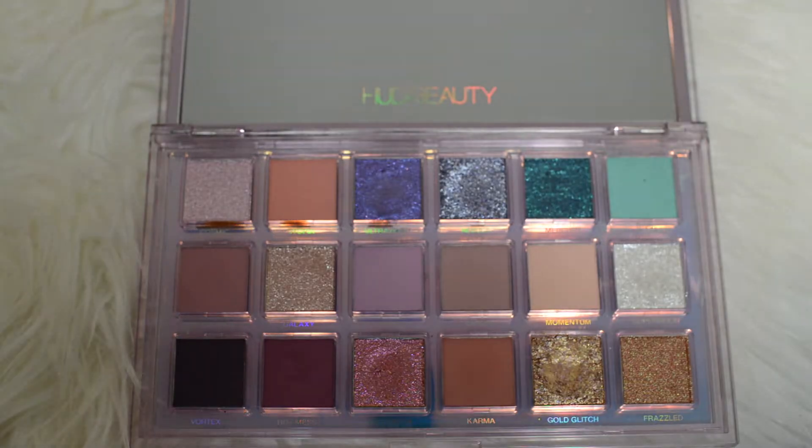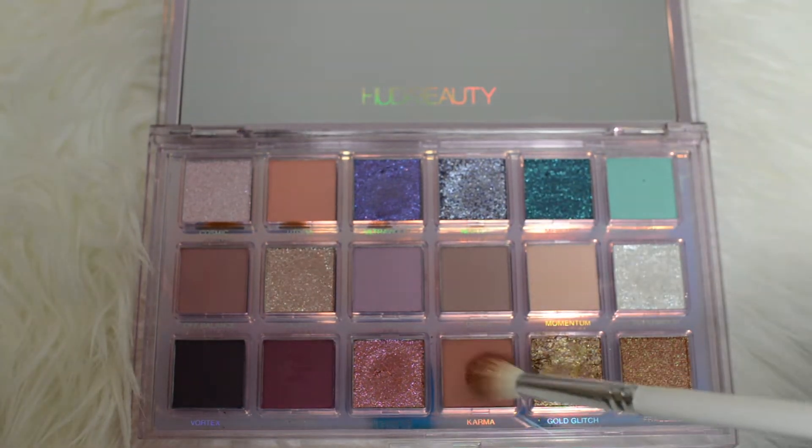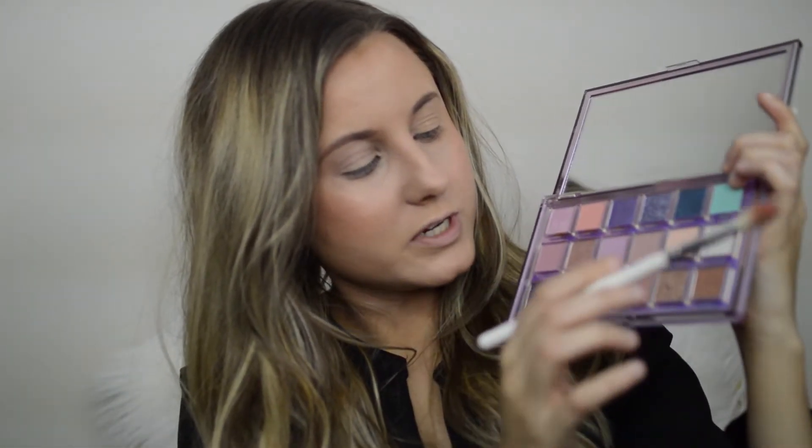I'm going to start off with the color Karma, which is almost this color right here. I'm going to be placing this into the crease. There is a lot of kickback with this palette, so just be careful. I'm taking this peachy tone brown and placing it into the inner corner of my eye, the outer corner where the crease is — just laying that down as a base.